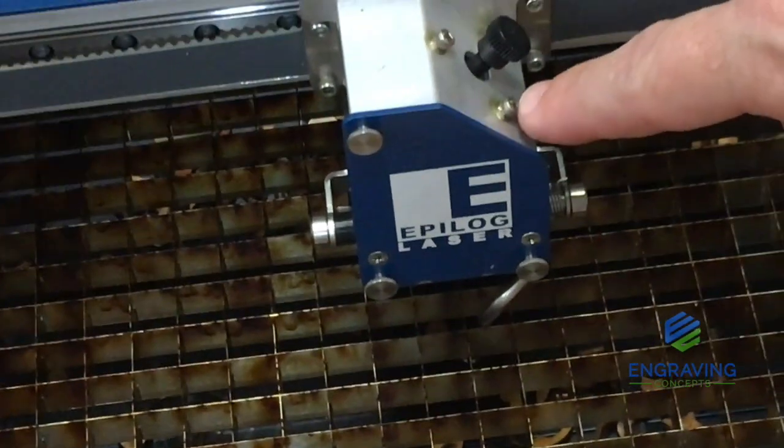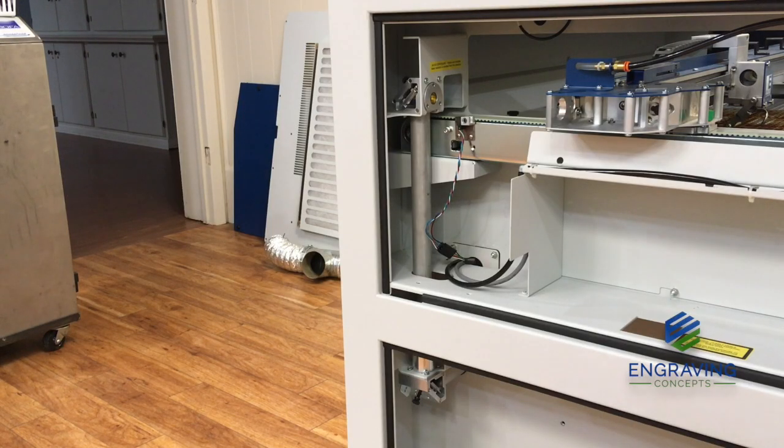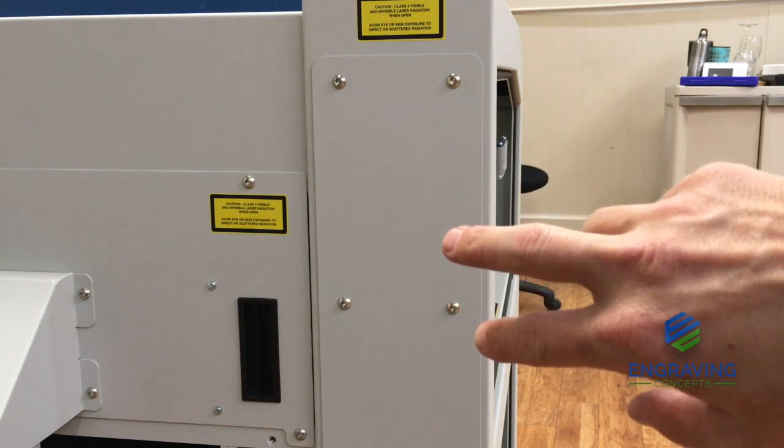Once it hits this mirror located here, it goes through the lens. We'll move around to the backside, and by pulling off this cover we'll have easy access to the alignment screws.